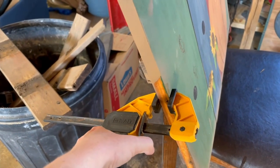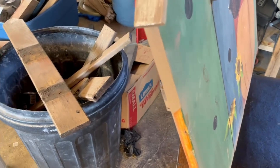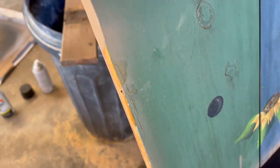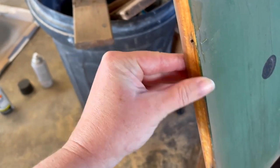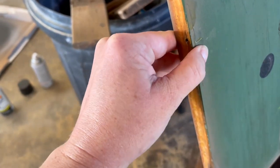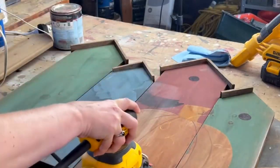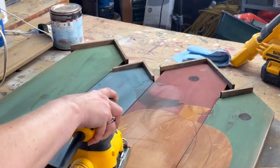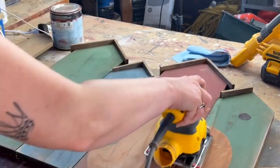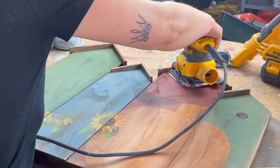Next morning we're going to take the clamp off. I'm checking whether the glue went down far enough — I think it's good. We'll sand that down. I thought the back of this bench was super adorable to begin with, but very fall-themed. I wanted to make it a little more neutral and able to be used year round.